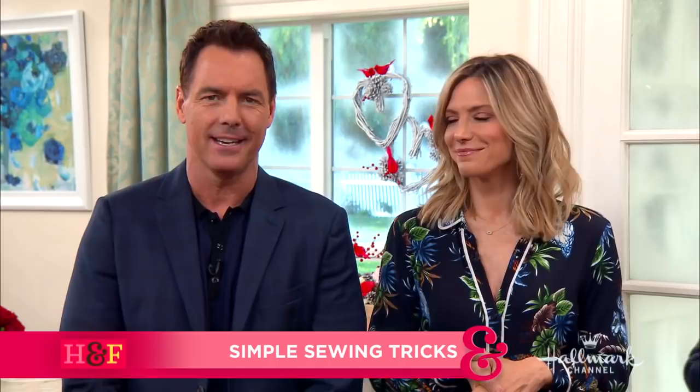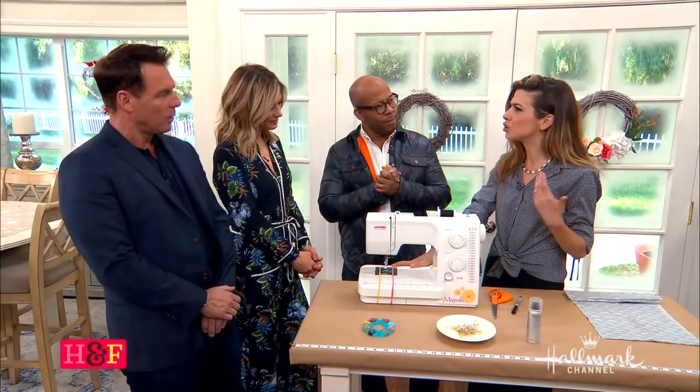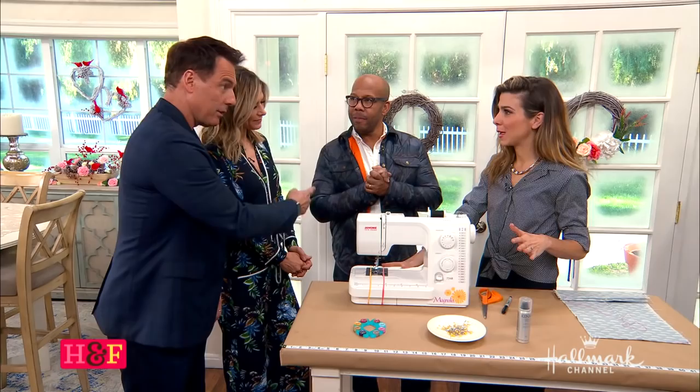Simple sewing tricks to make your next project seamless. These are really useful, like crazy useful. When we started talking about them today, everyone was so excited because they're such simple things you have around the house and they really make a huge difference.